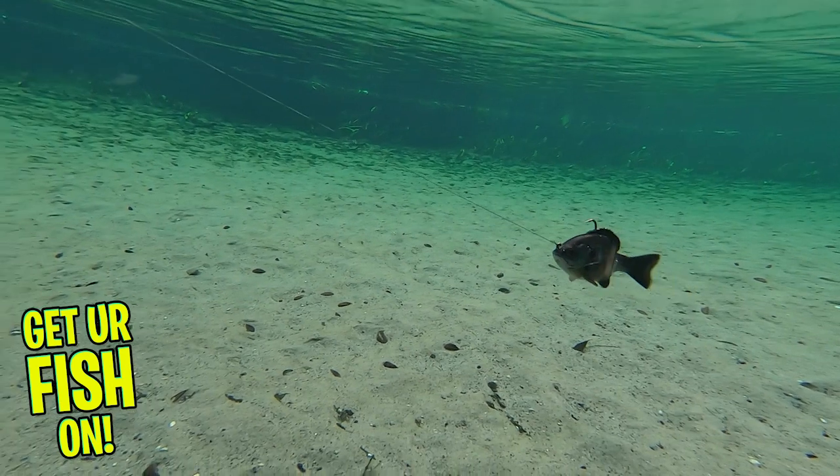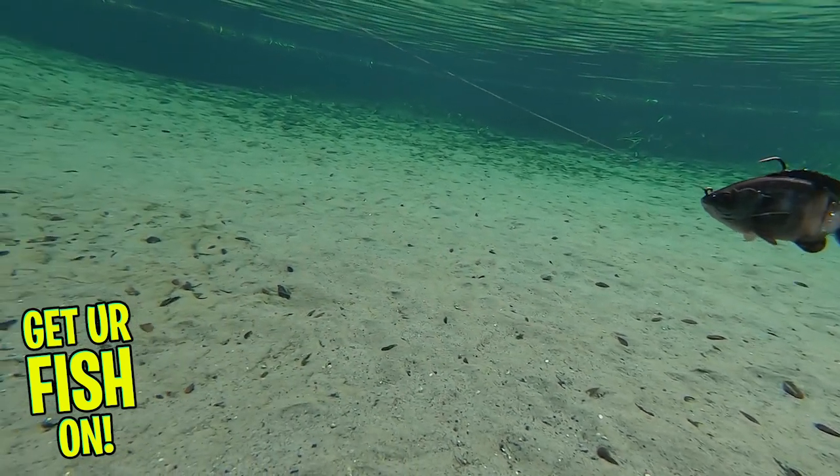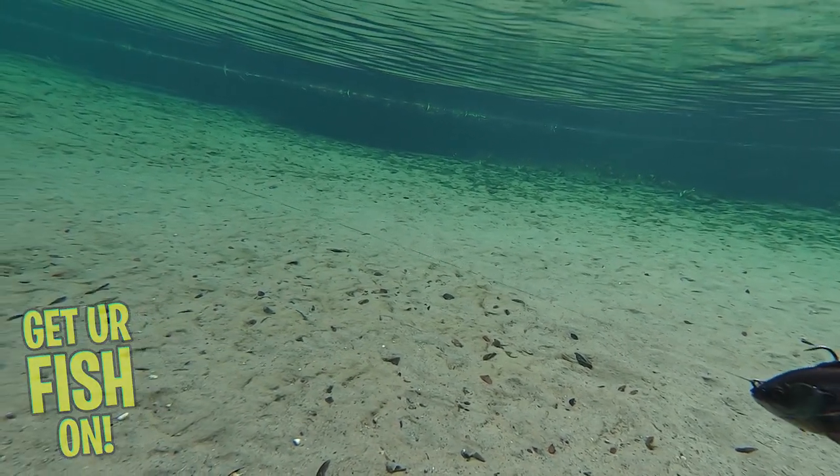The Savage Gear 3D Bluegill is four inches and three quarters of an ounce, and it is a sinking lure available in six amazing colors. Retail price is $9.99 each.